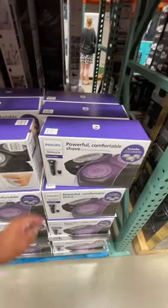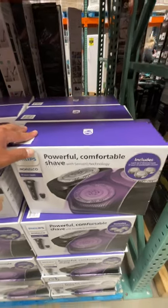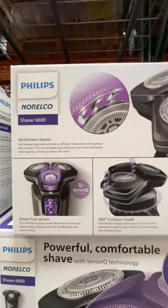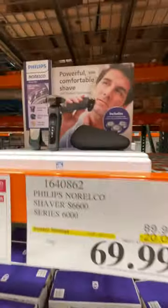If you guys need a powerful, comfortable shave, get the Philips with SenseIQ technology. Here's the box, and here's all the information on the back: smart hair sensor, 360 contour head, shave wet and dry.